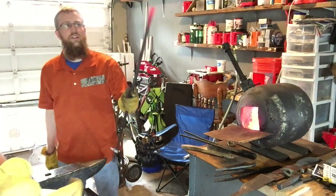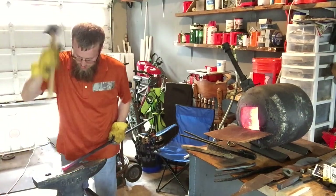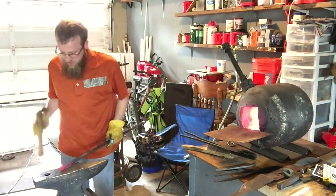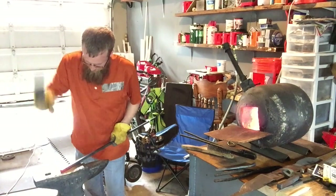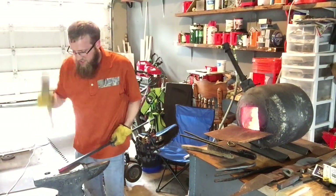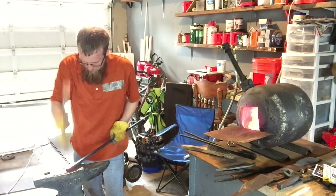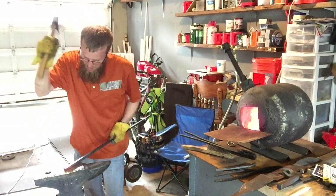Alright, so we're at red heat. It's mild steel, so I'm not too worried about the heat. We're just going to go ahead and start tapering it down. I really mostly want to taper it down in one direction, so I'm going to let it flare out — just work one side.